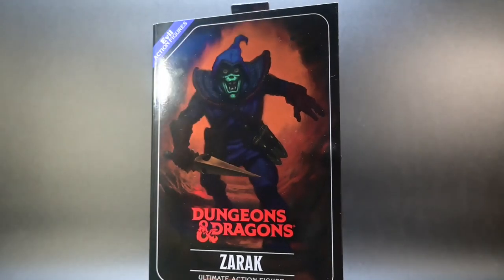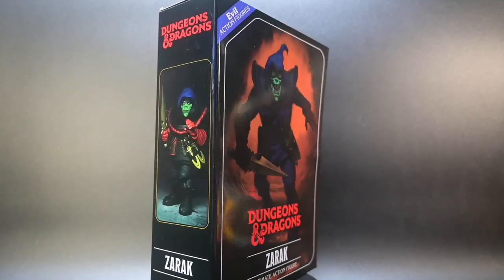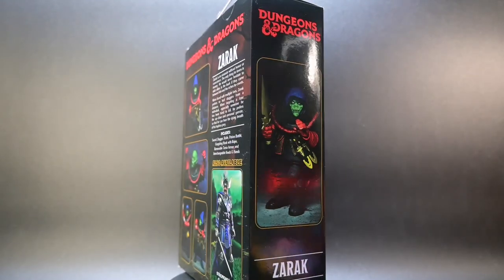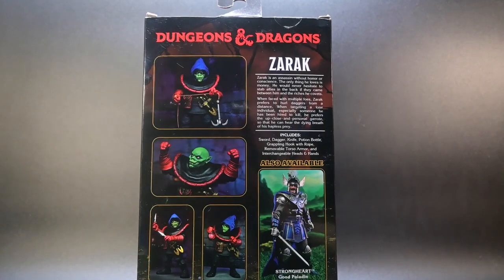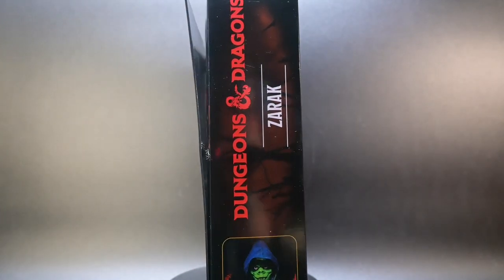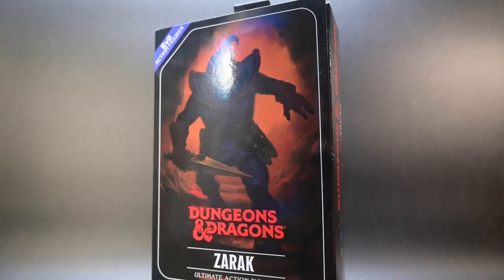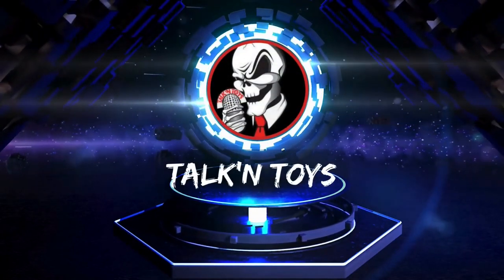Are you ready to delve into the world of Dungeons and Dragons? Well, buckle up, buttercup, because today we've got something truly special for you — introducing the Ultimate Zarek action figure by NECA. I'm Joel and this is Talking Toys. If you like this video, don't forget to smash that like button. You're already here, you're already in the party, adventurer — it would be lawfully good. Now let's start and roll for initiative!